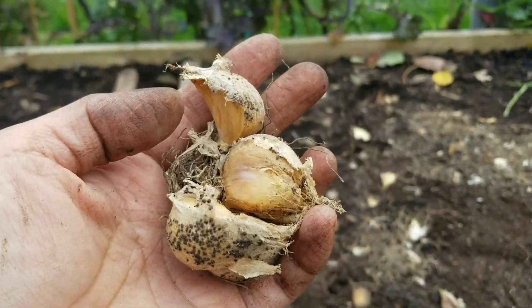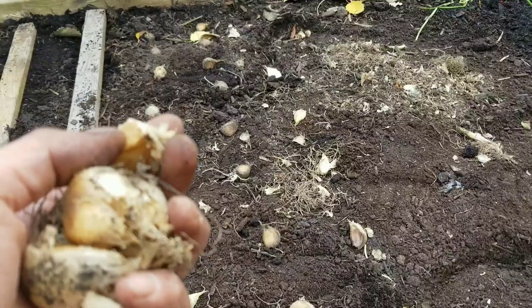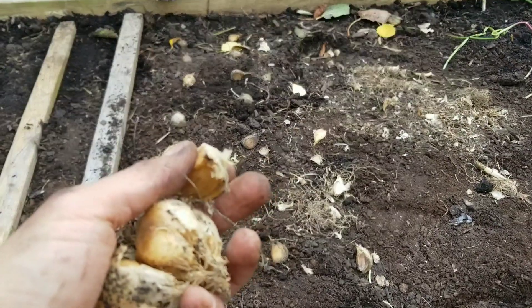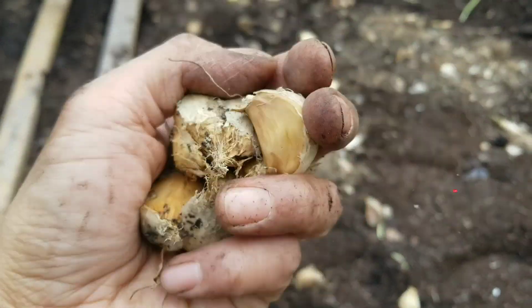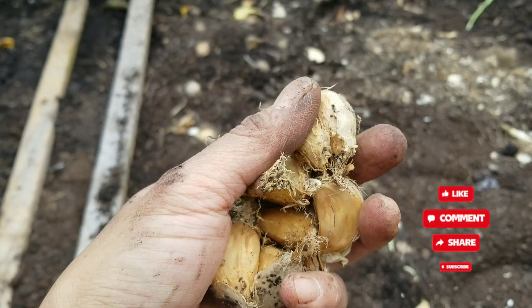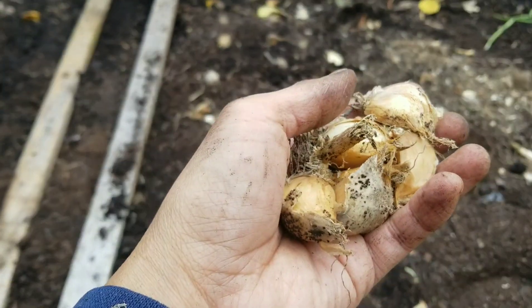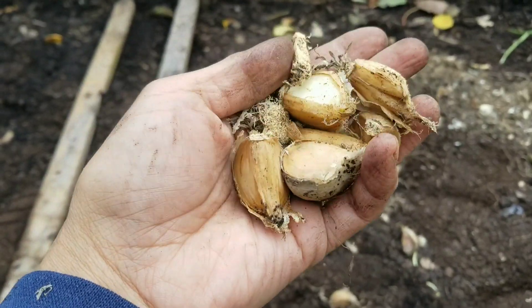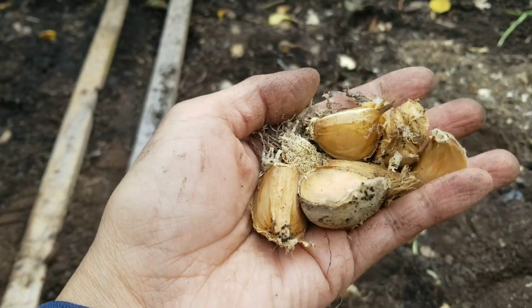Fall is the perfect time to put your garlic in the ground. We already had our first frost, and it's pretty much during the night — it's like 2, 3, and up to 8 or 10 degrees sometimes. So it's actually the really best time to put your garlic in, like around October. And yes, it is October now. Where I live, it's gardening zone 6b.